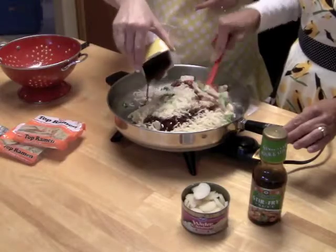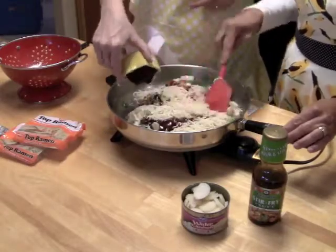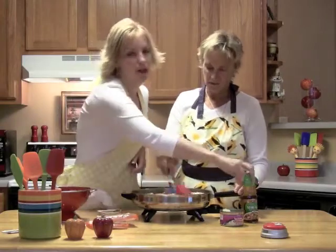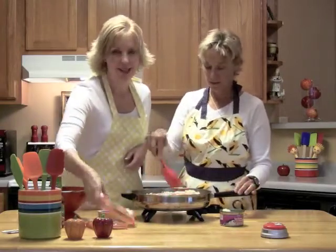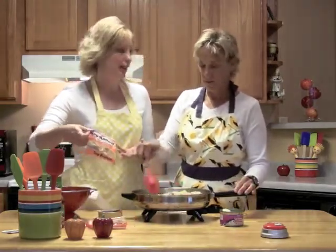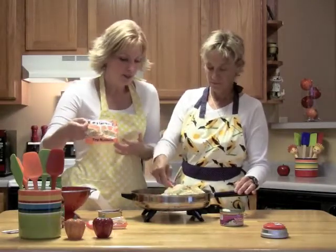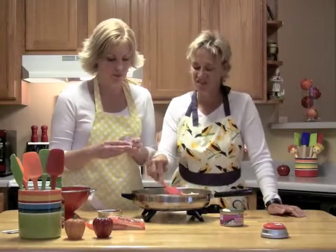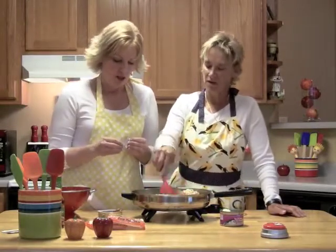You know, everybody really likes ramen noodles and they only take a few minutes. They're 39 cents — you can get a pack of 12 for $1.88. It's pasta like any other pasta. But why is it so cheap? Doesn't that make you kind of suspicious — why would that be so cheap? You're just too cynical.